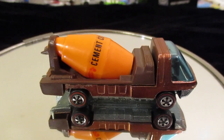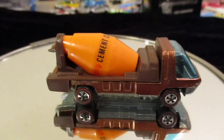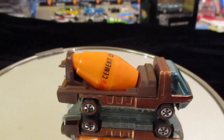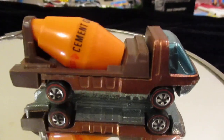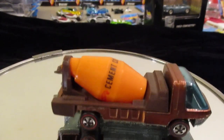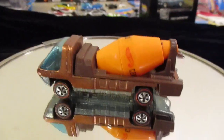Hey guys and girls out there in Hot Wheels world. Today I'm taking out my old — I'm not sure if it's a '69 or a '70 — cement mixer Hot Wheels red line original cement mixer. I don't have a turntable in front of me so I'm going to have to use my fingers, but this is it right here for your viewing.